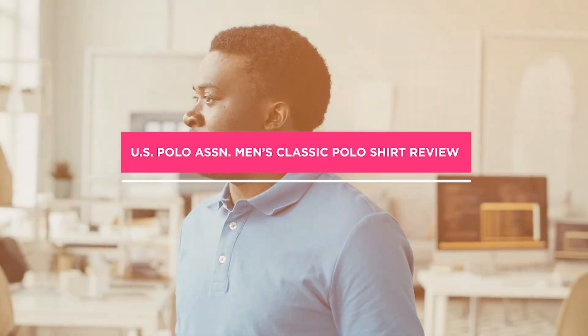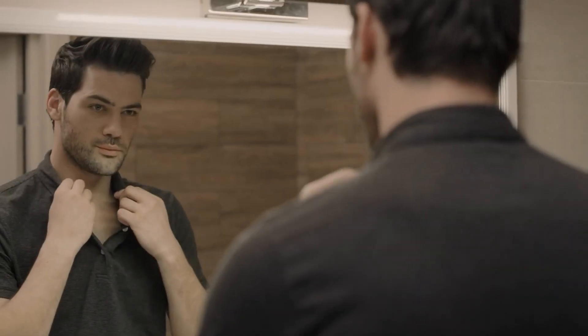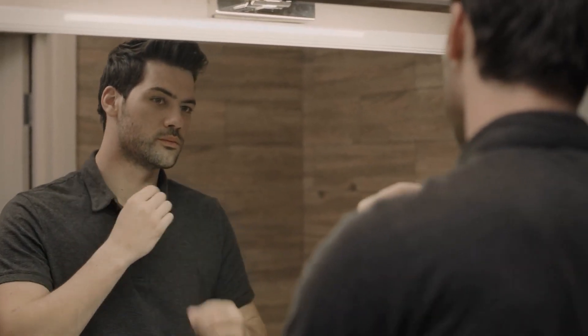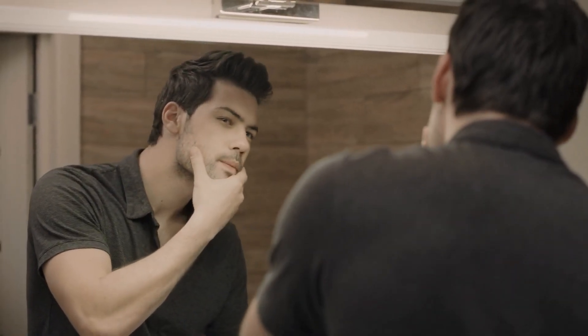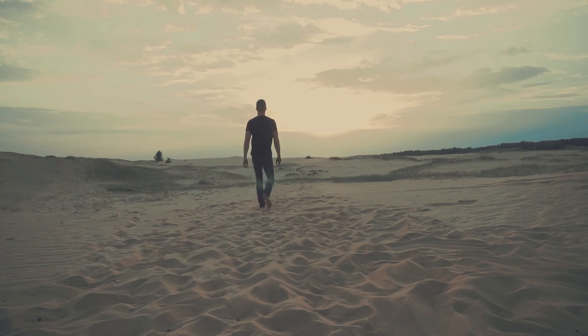Welcome to a review of the U.S. Polo Essen Men's Classic Polo Shirt. In this video, we will be taking an in-depth look at this classic piece of clothing that has been a staple in men's fashion for decades. We'll explore the features, the style, the fit, and the overall quality of this polo shirt to help you make an informed decision before purchasing it. So without further ado, let's get started.